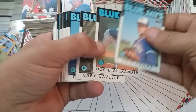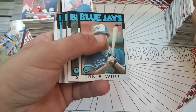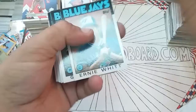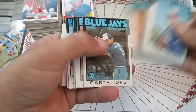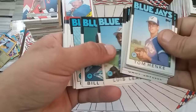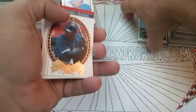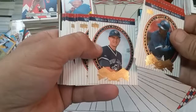Two more stacks. Tom Filer — these are originals, not duplicates. Dale Alexander, Gary Lavelle, Dave Stieb, Bill Caudill, Bobby Cox — I wonder if it's the same Bobby Cox that managed Atlanta. Ernie Whitt, Gary Lavelle, Cliff Johnson, Willie Upshaw. Garth Iorg, however you pronounce it. Jimmy Key, Buck Martinez, Luis Thornton, Luis Leal. Lloyd Moseby, Cliff Johnson — there's some World Series Heroes cards here. Devon White, Pat Hentgen, Roberto Alomar.